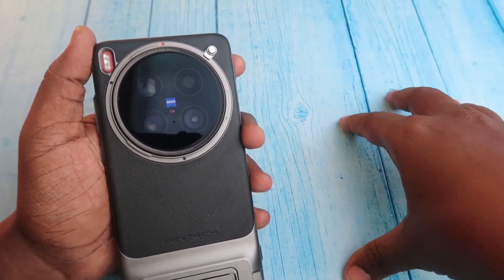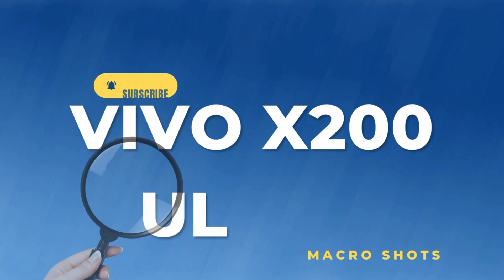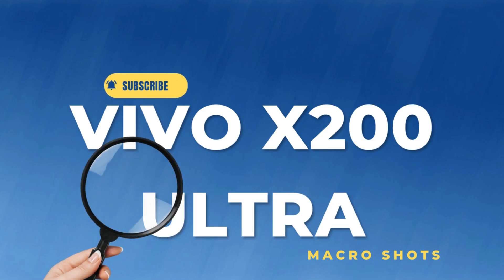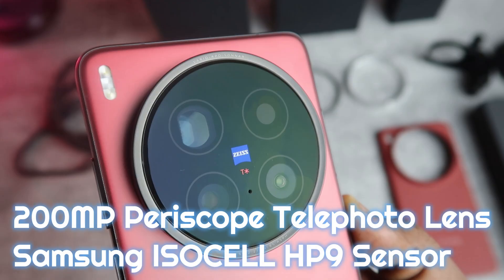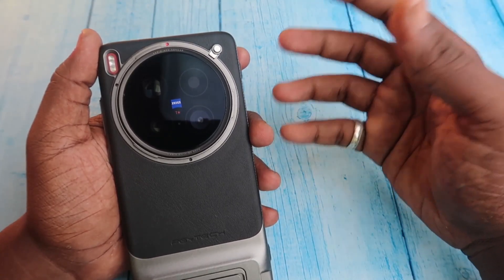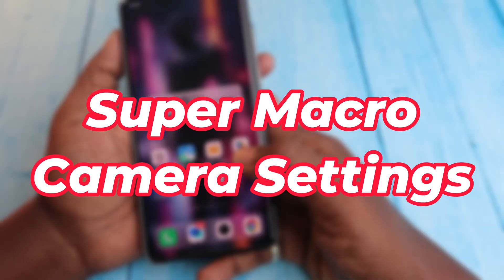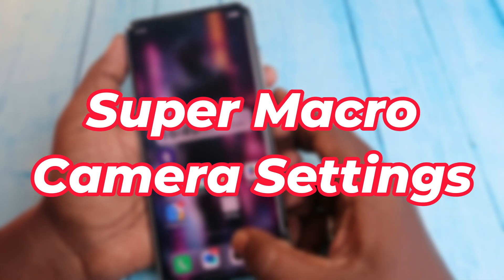Hey guys, welcome back to the channel. In this video, let's see how the macro shots are on the Vivo X200 Ultra smartphone. It uses the periscope telephoto lens with a 200 megapixel Samsung ISOCELL HP9 sensor. Using that telephoto lens, you can capture tele macro shots. I'll show you all the samples I've taken using this Vivo X200 Ultra.